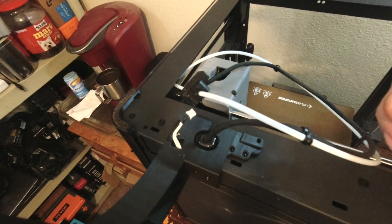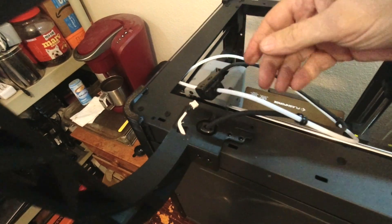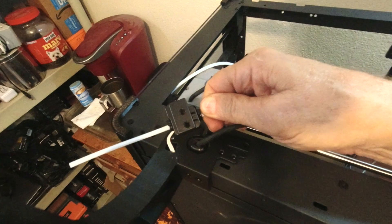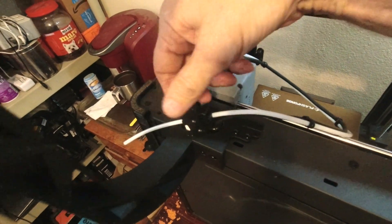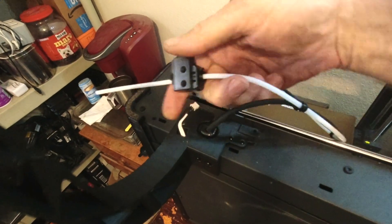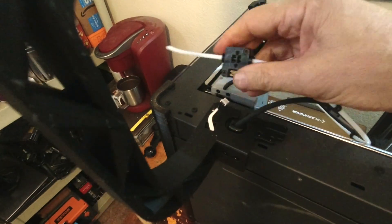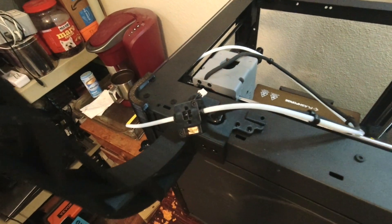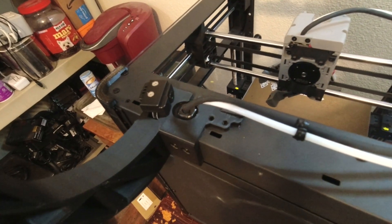Literally 10 seconds after I made that last clip, it dawned on me that the filament out sensor doesn't have to go in the same orientation the Bowden tubes originally had it in. It can go in any direction, so you can spin it around and put it right up against this — you just have to reverse the position of the Bowden tubes. Duh! I'm much happier with all that now.